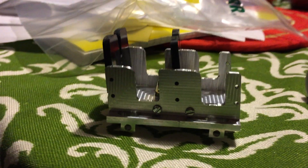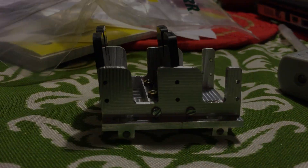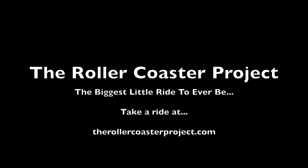In a future video, we'll be testing her out. Be sure to subscribe to our channel and follow along at therollercoasterproject.com.